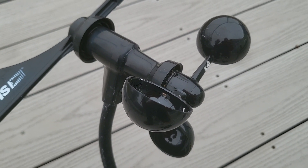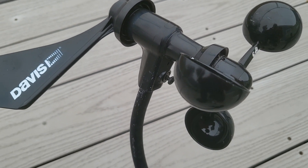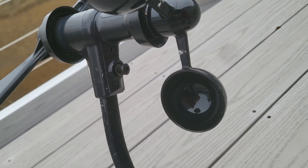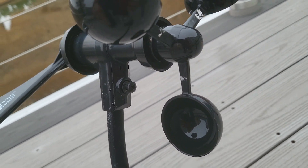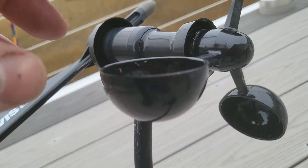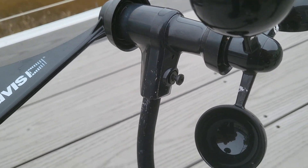Hey, this is going to be a quick video on repairing the bearings inside of a Davis Instruments anemometer. Take a look at this one. There are a couple different types, but this one is fairly common. If yours looks like this and your anemometer seems to be sticking like this one is, then the links down below will direct you to the right part.